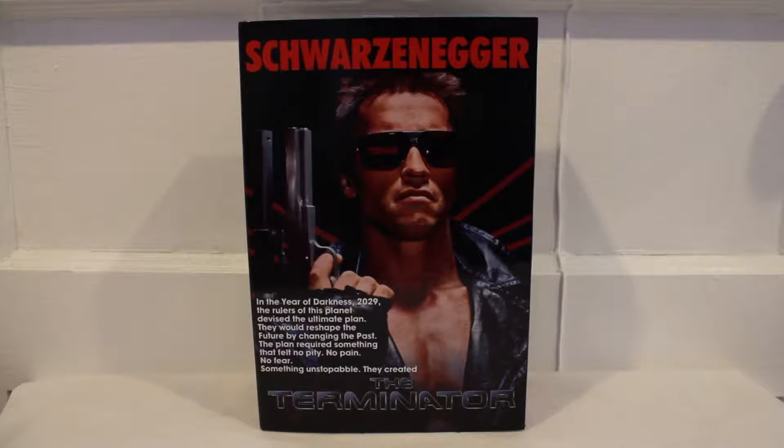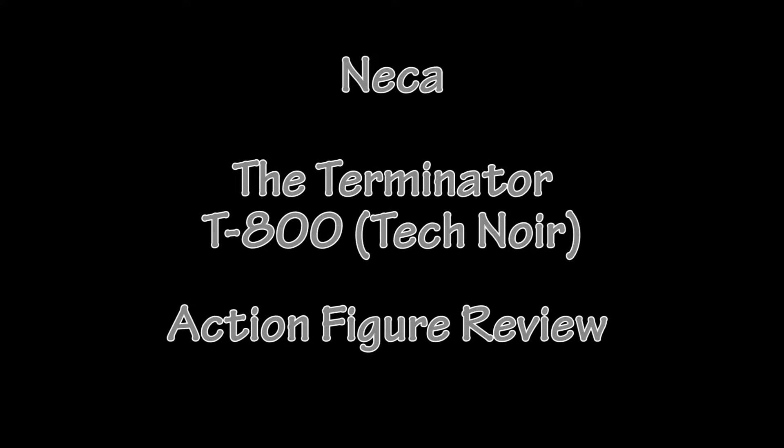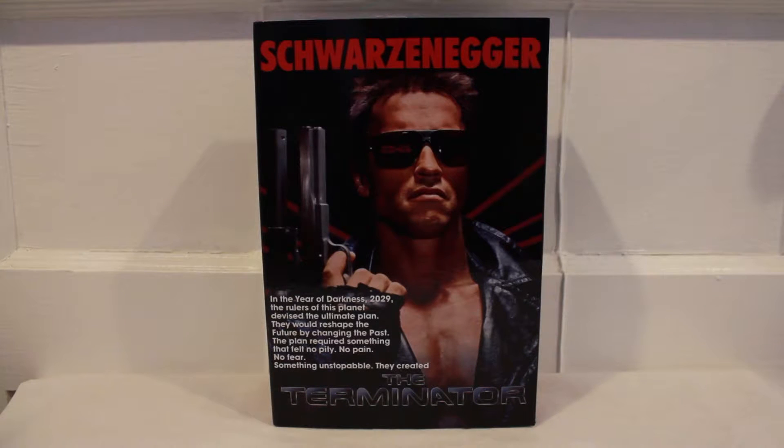Today's review is the NECA The Terminator T-800 Tech Noir action figure, featuring the likeness of Arnold Schwarzenegger in his Tech Noir outfit.